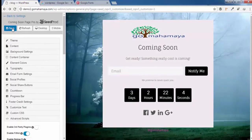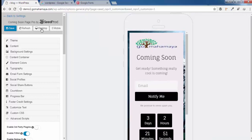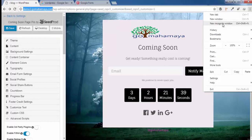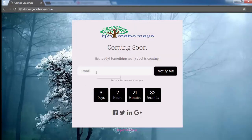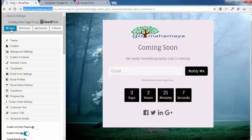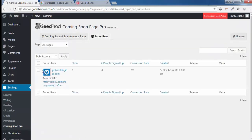After saving, check the mobile preview to see how the page looks on mobile, and the desktop preview for the full view. Open the page in a new incognito window, paste the link, enter an email address, and click Notify Me — you'll get the thank-you message. Go back to the plugin settings, click on Subscribers, and you'll find the submitted email listed there. Select all emails and click Export All, then Apply — you can export all your subscriber emails and use them to send campaigns.